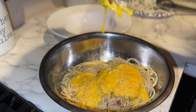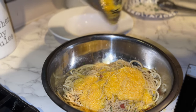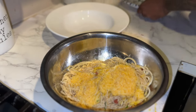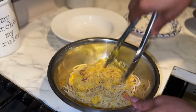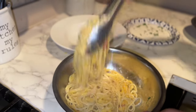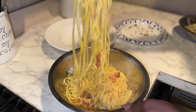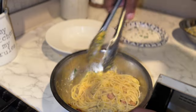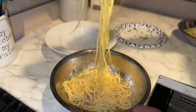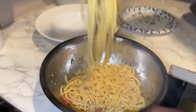That's the trick, guys — the egg yolks with the cheese. Look at that, simple — very simple dish. Make sure every crevice on here is covered.